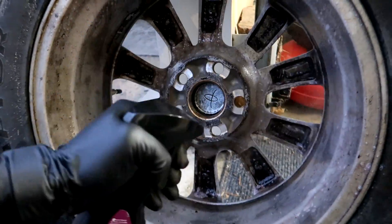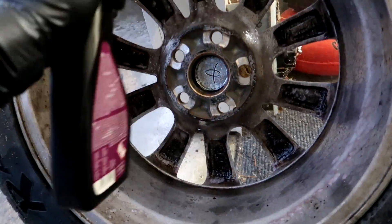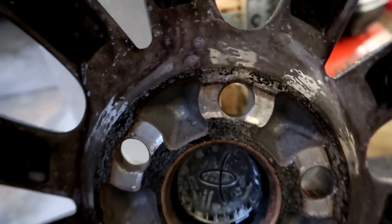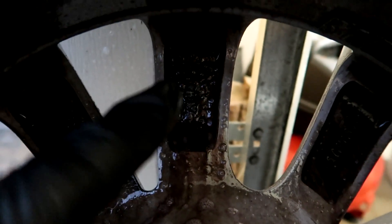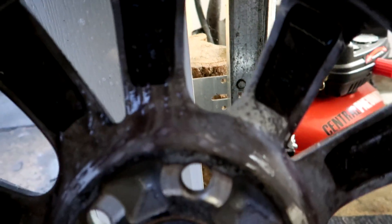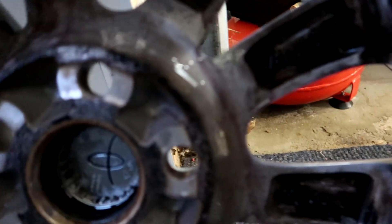Old bottle, new bottle — let's see how it reacts. So it's turning purple, and you can see it's starting to dissolve away. I'm not expecting these to come out completely clean, but you can see that it's starting to clean it. It's starting to dissolve any of the iron brake particles.